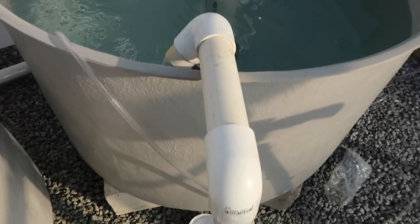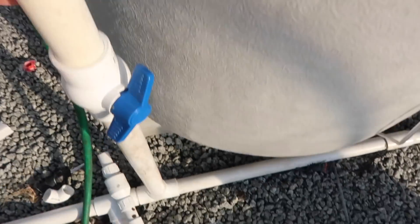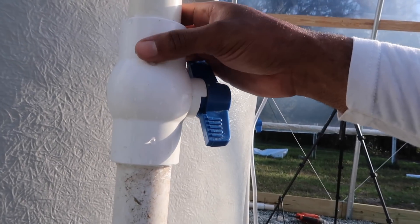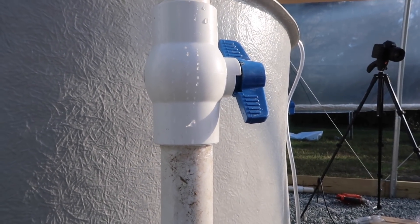Okay, sump tank — we got everything working. Look around, see if there's any leaks. Check for leaks on any of the plumbing, any of the airways being plumbed. Yep, there's a small leak right here. You see — there's always something. So I'll just go ahead and put some more glue on there. Maybe I didn't glue it good enough.